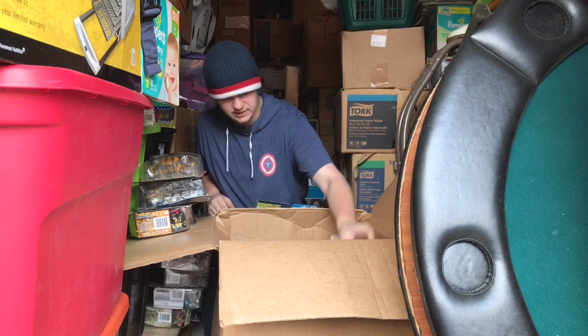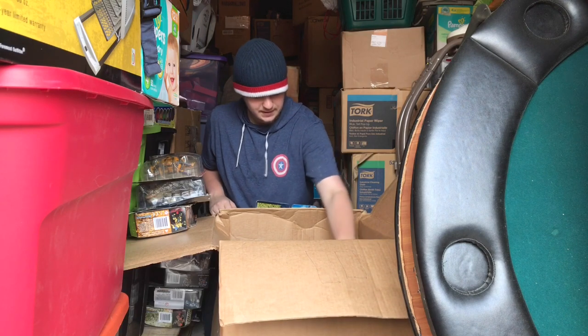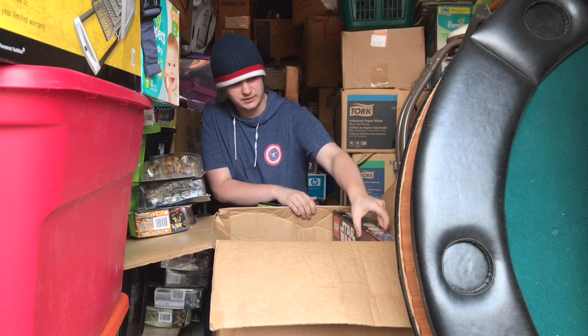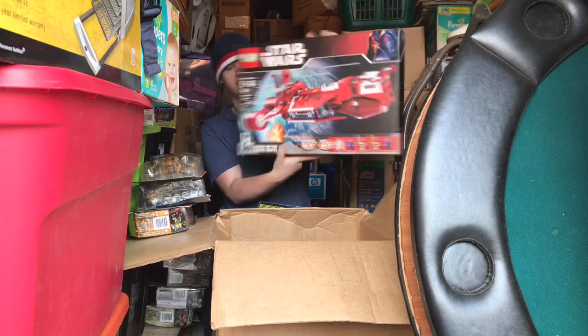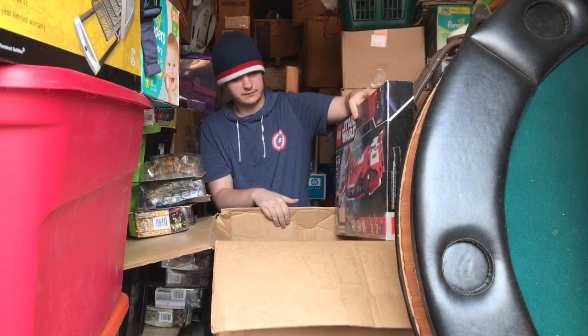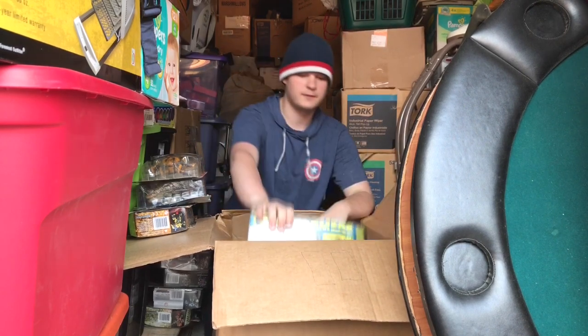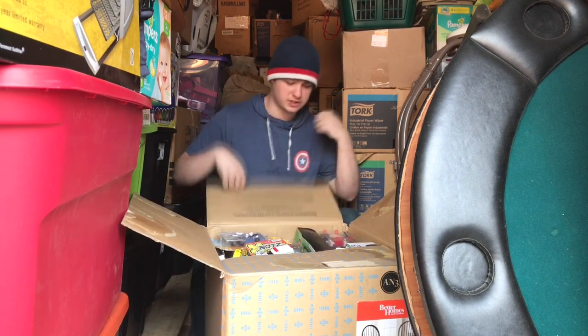The Millennium Falcon is not to scale with the minifigures. Then I got this old Episode One Republic Cruiser — barely fits in this box. Alright, that's it for that one.